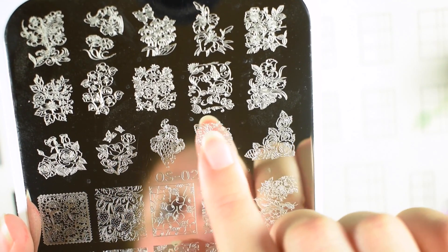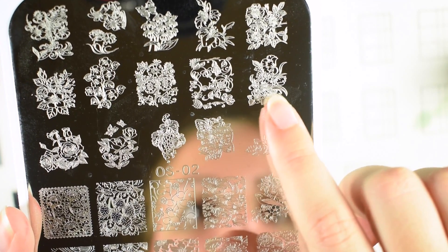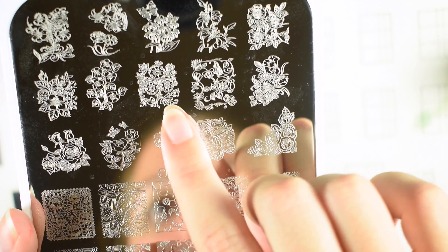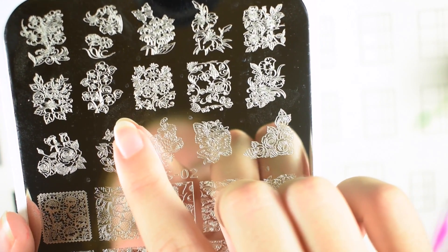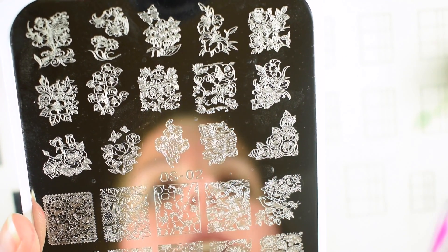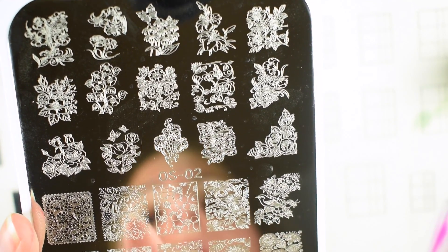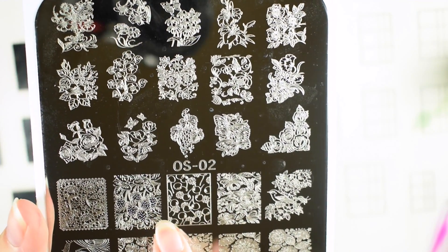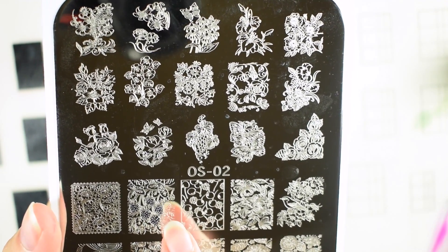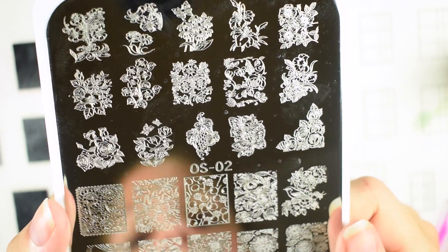You have some sunflower-looking images up here, you have a rose, some butterflies, some grapes, and then a whole bunch more roses with butterflies. Then you have what kind of looks like berries, more flowers, some autumn leaves with flowers — a whole bunch of flower images. I'm really excited for the different fruit images. I really really like the strawberry image — I didn't even know the strawberry image was on this plate. I thought it was all flowers and butterfly-type designs. Really excited to try these images.